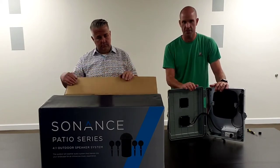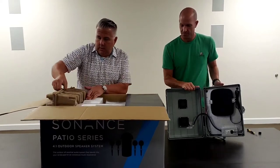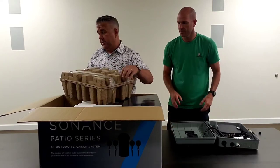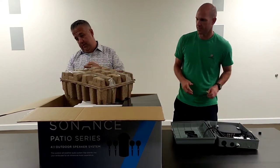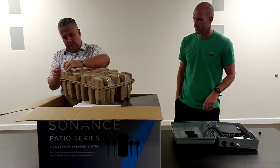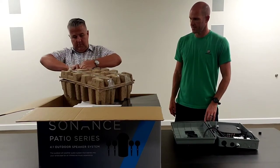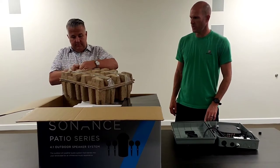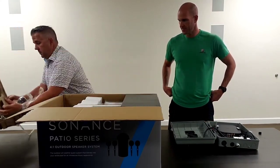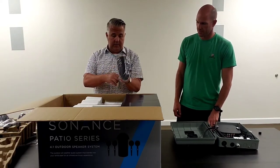We're going to unbox the Sonance right now and show you the bits and pieces inside. The largest part of the package is the satellite speakers themselves. These are ground stake mounted satellite speakers — settled with keys.